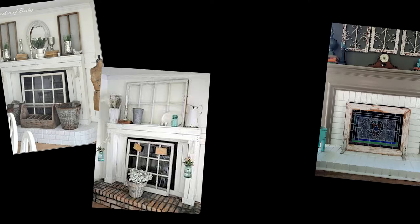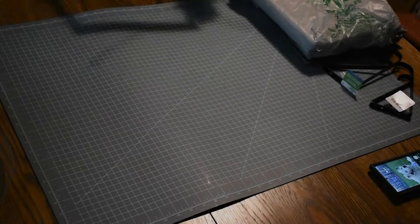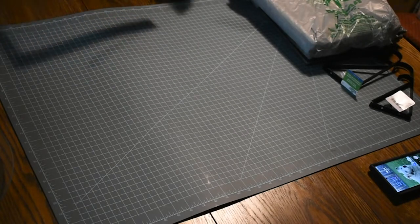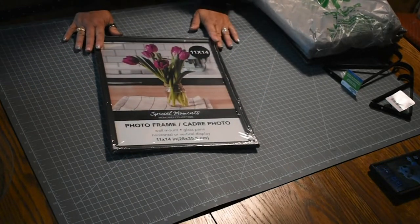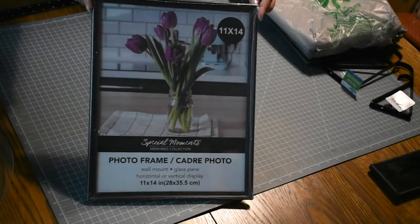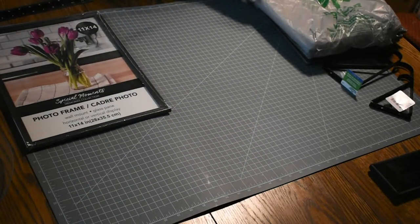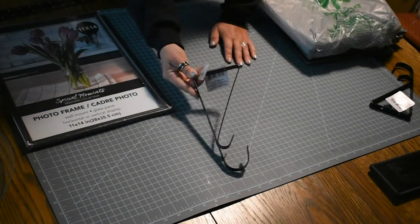These are some of the inspiration pictures I found online — I was hoping for something kind of like this and less farmhouse, if that makes any sense. The supplies I figured I would need included a square, which I didn't end up using. I got nine of these 11 by 14 frames from Dollar Tree, and that was the beginning of my mistakes. I also got these wall hangers, thinking I might be able to use them on the back to prop it up straight.